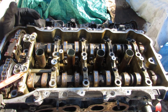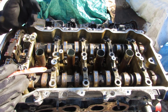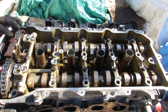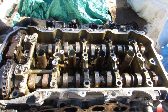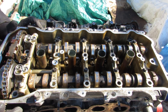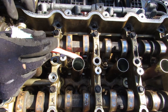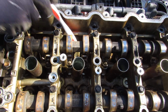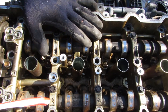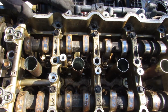Looking under the valve cover of the 2AR engine, we have the intake camshaft on one side and the exhaust camshaft on the other, and you can see both variable valve timing gears. One good thing is the valve train is powered by a timing chain, which means there's no timing belt to service over the life of this engine. The camshafts are actually secured in their own little tray and can be removed once the timing chain is off.